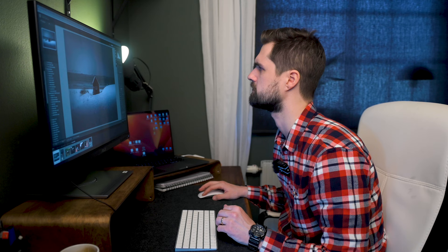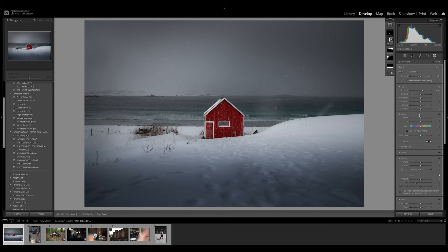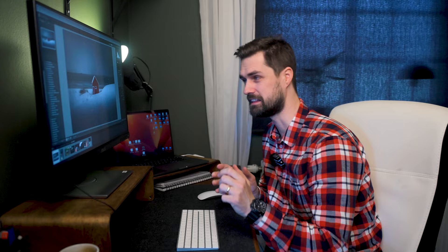Now let's take the easy way and select subject — select the cabin — and we're going to pop it: bring up the exposure a bit and add more texture to the cabin. And here we have a moody photo of a cabin. It's quite easy — it's just the color mix, tone curve, and the basic adjustments. The main thing to focus on is the color: bring it all down to zero and bring up the colors you like, and you'll probably create a pretty nice moody photo.